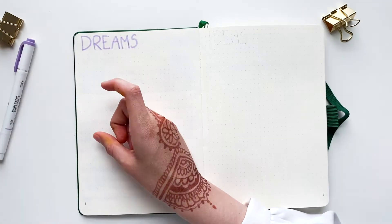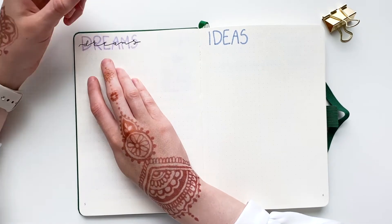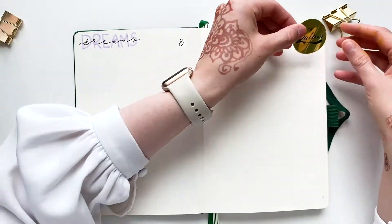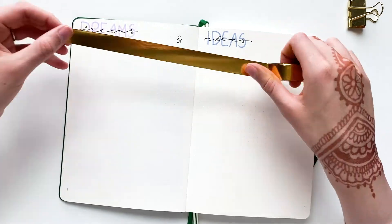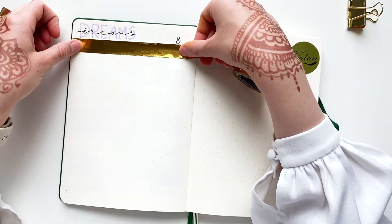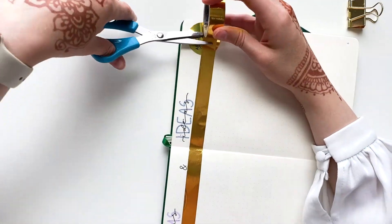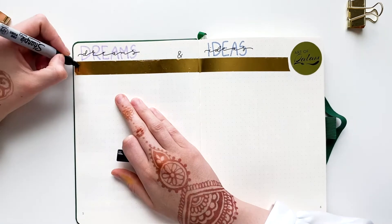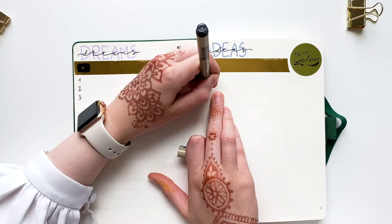Next page will be my dreams and ideas page. I made a very similar one in my old journal. These two pages are basically a small brain dump of ideas I have for the future of Art of Column. The left page is for YouTube video ideas and the right page is for general projects and merchandise I plan on doing in the future.